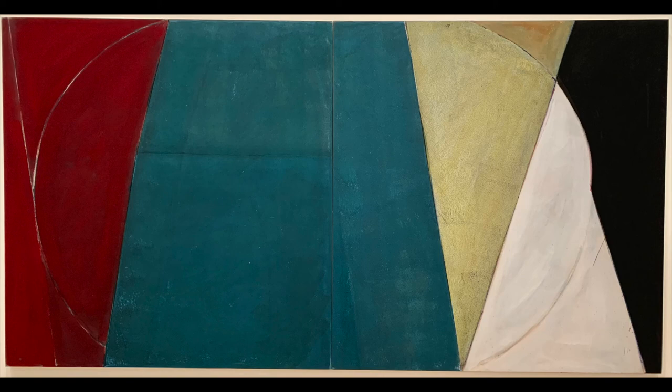Frances Barth isn't just a painter. She has a background in modern dance and video as well. I can't say for sure what significance those media have and what direct influence they have on her painting, but I imagine that her fluency in different art forms opens her mind to more possibilities than the most obvious one, so maybe it frees her to approach painting differently than a conventional landscape painter might. Based on what I've described today, has your mind opened to any new or interesting ideas?